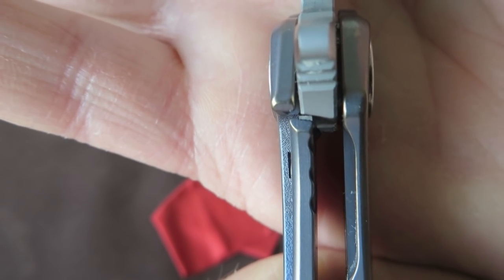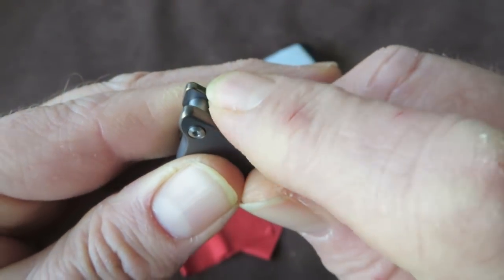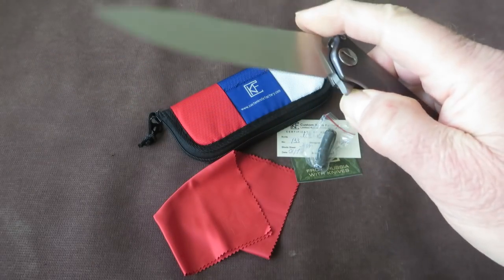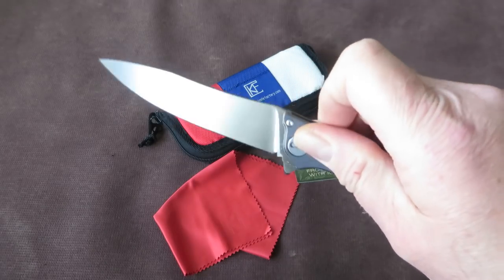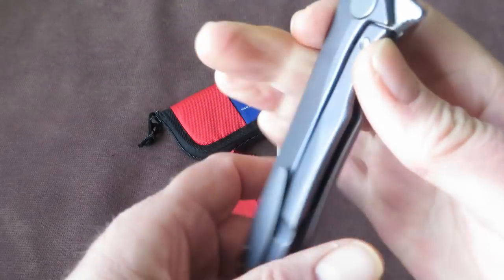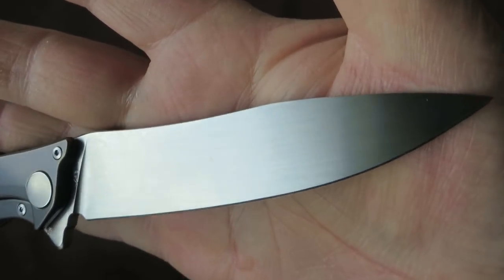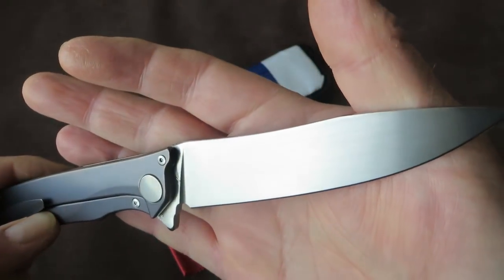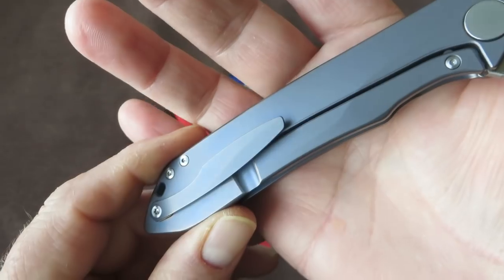Lock-up is about 20%, looks very secure. There's jimping on the flipper tab providing lots of traction. Pretty strong detent — if you grab the knife and push on the lock bar, it's not that easy to open, but the detent is not too strong. Hand satin wrap finish on the blade — they do it with all their blades. All their knives last year were made with M390 steel, so it's kind of their preferred steel.